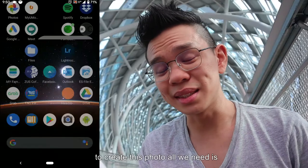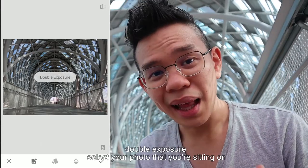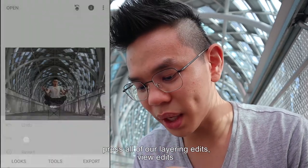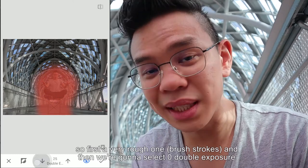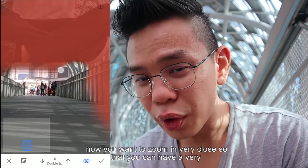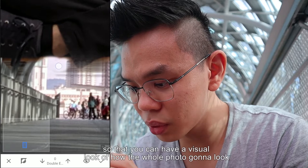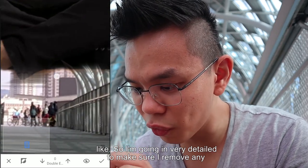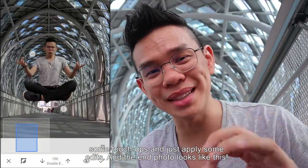To create this photo, all we need is Snapseed — it is a free app. First, open the photo without the chair inside, then press double exposure and select your photo sitting on the chair. Set opacity to full, then go to View Edits and select Darken. We're going to brush ourselves in using the brush tool — first a rough pass, then select zero double exposure and go in very close to remove the chairs from the photo. Zoom in very close so you can have an exact brush stroke. You can toggle the eye symbol to preview how the whole photo is going to look. Go in very detailed to make sure you remove any parts of the chair, especially the one on your back. Apply some edits and the final photo looks like this.